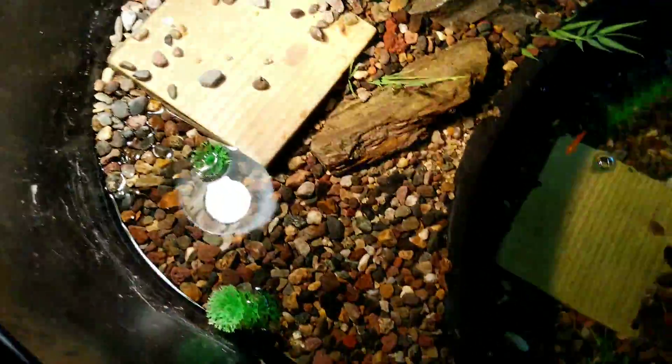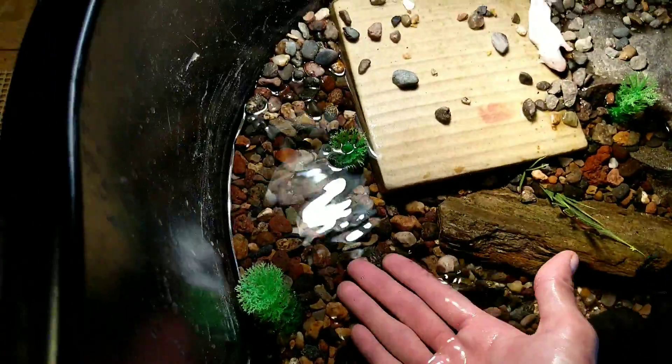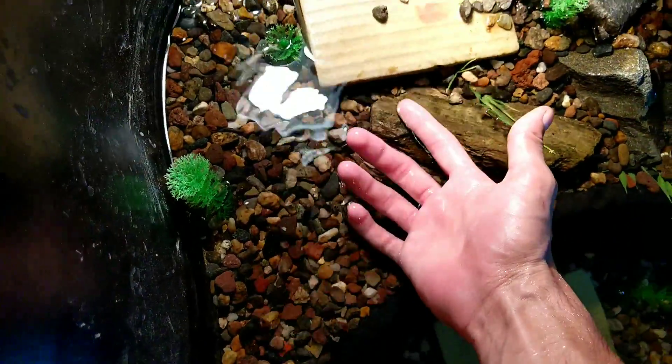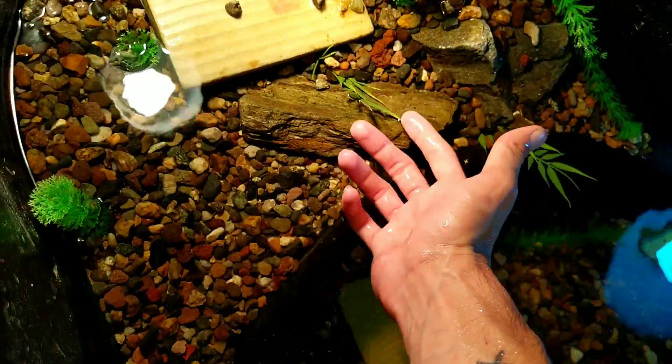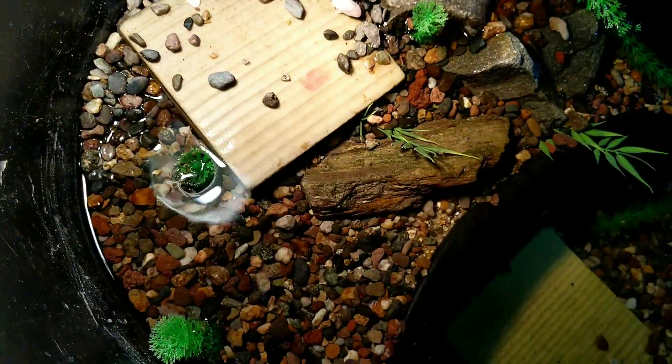For the guppies and fish, I do have the gravel set up a certain way. I have a little deep area section where the females can come and give birth over here in this section. I've also put some plants for coverage so they would feel a little bit safe.